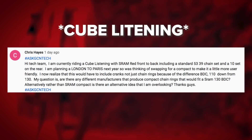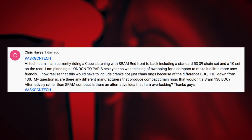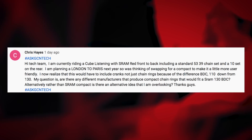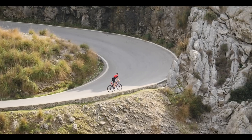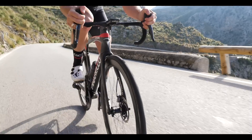Up first this week is Chris Hayes. He has a question about gearing. He's running a Cube with a 53/39 SRAM Red groupset. Next year he's riding London to Paris and wants to know the best way to get a compact groupset on there. He wants to know if a 39 ring on the front is as small as you can go on a 130 BCD — the bolt diameter centers on the front chainring. The answer is, unfortunately, a 39 is as small as you're going to get on that crankset.